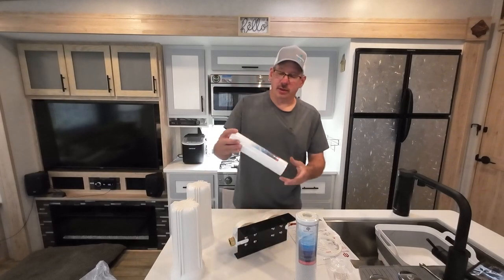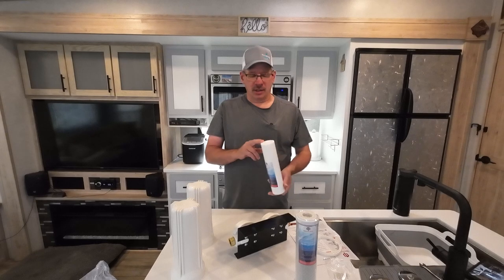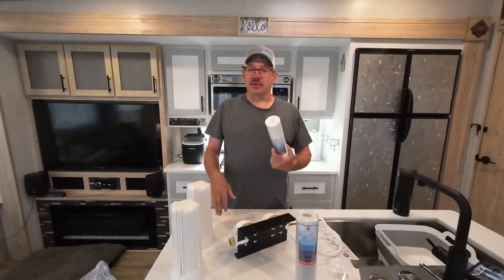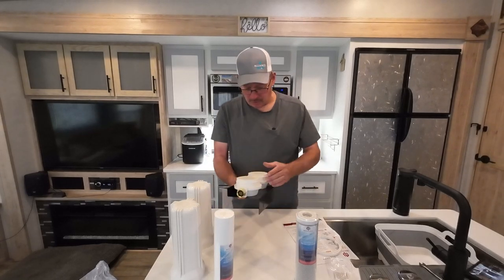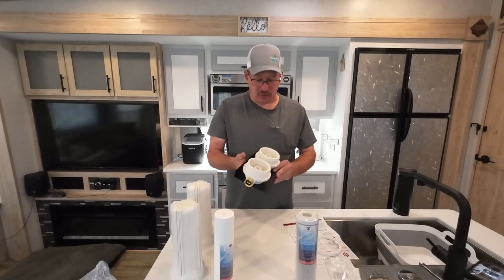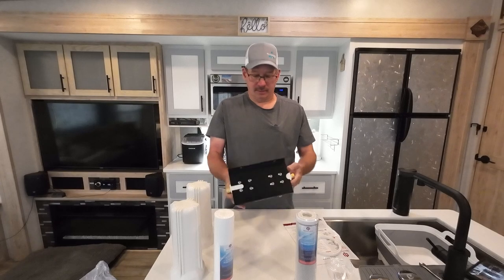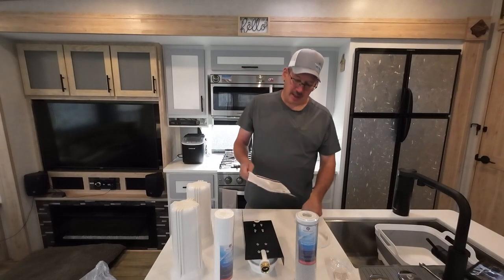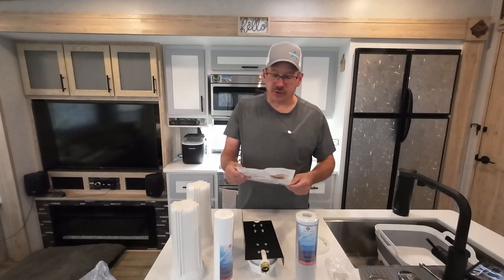These are your standard, I think they're 10 inch or 9 and 3 quarter filters. So you don't have to buy them off of Beach Lane — you can pick these up anywhere: Amazon, Walmart, wherever. The inside, everything looks normal like any other filter. Installation instructions are all straightforward.